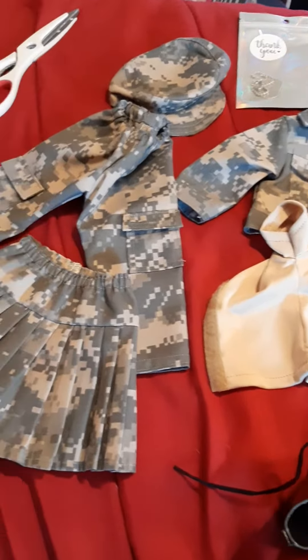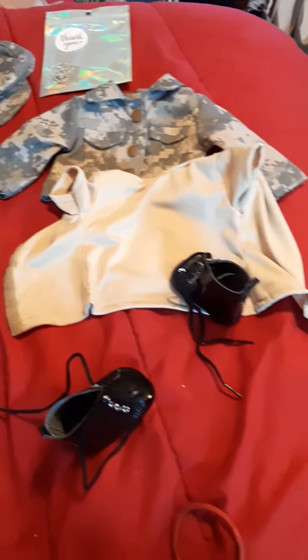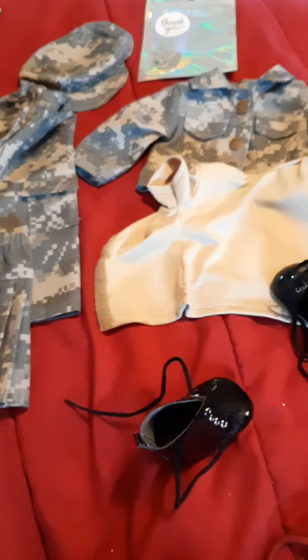I got my doll at Target — she was only 22 dollars on sale, so it was worth it. All right, let me get started on the other doll, because this one is mine and the other one is my sister's.